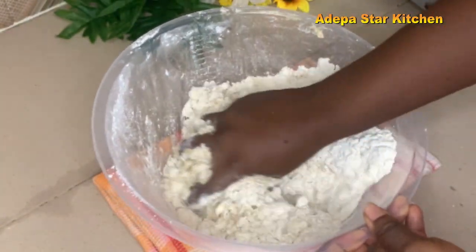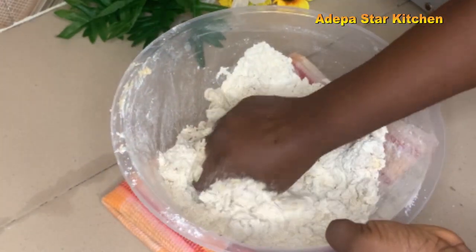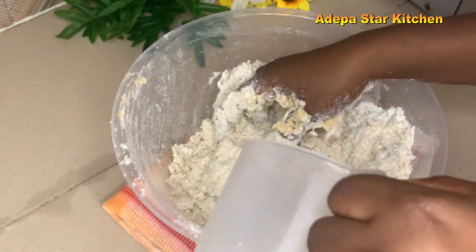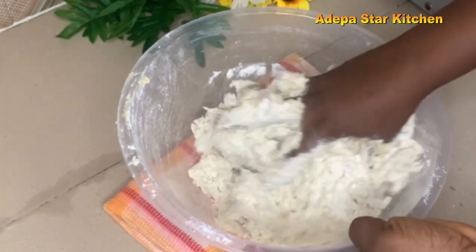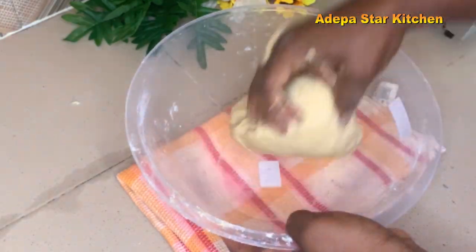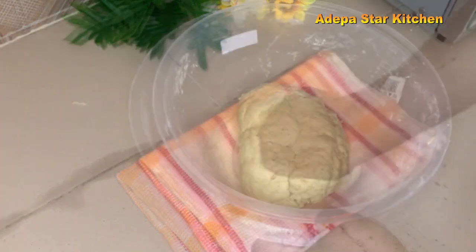I'll add a little water and keep adding until I get the exact texture I want. This is the exact texture that I want. I'll knead it, then mold and cover it for just five minutes to rest.